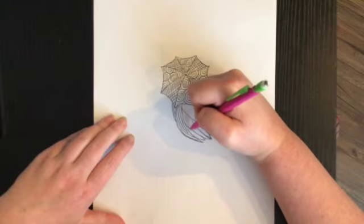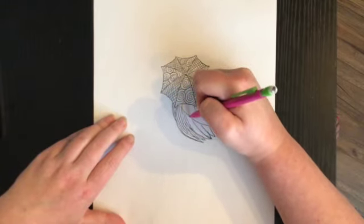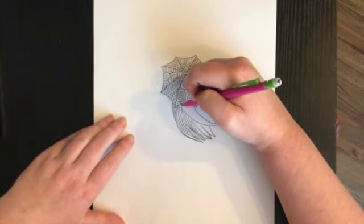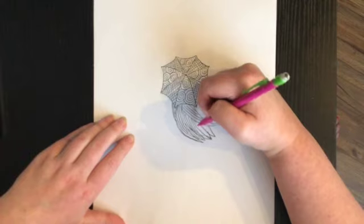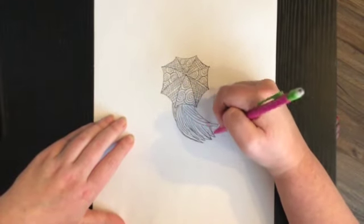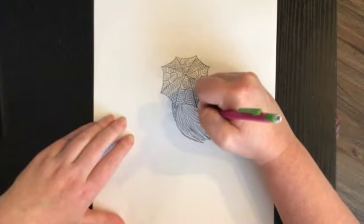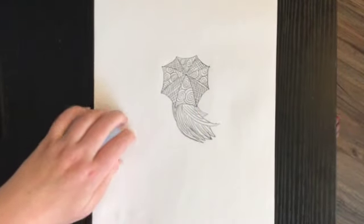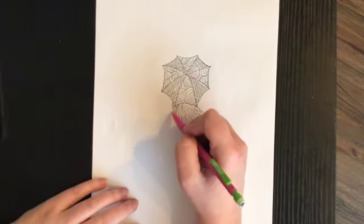Same thing right here — some curved lines because I want her hair blowing in the wind. It's a blustery day outside. Some more lines here, I think maybe just one more quick little swoosh there. So there's her hair. The next thing I'm going to do is draw her arm.